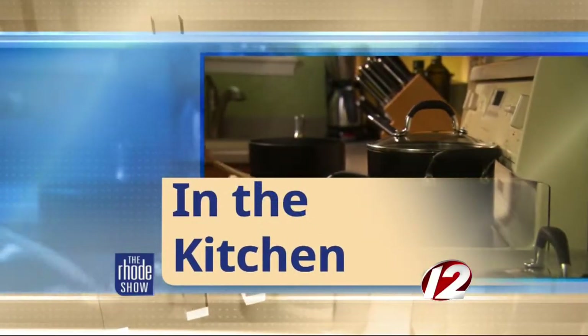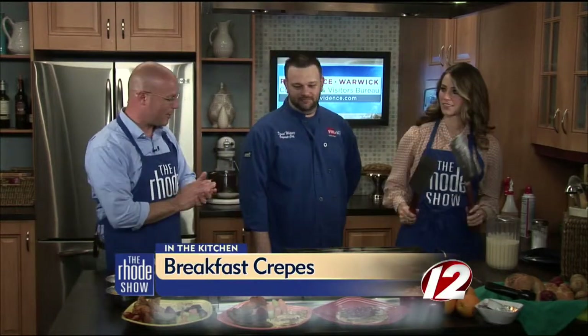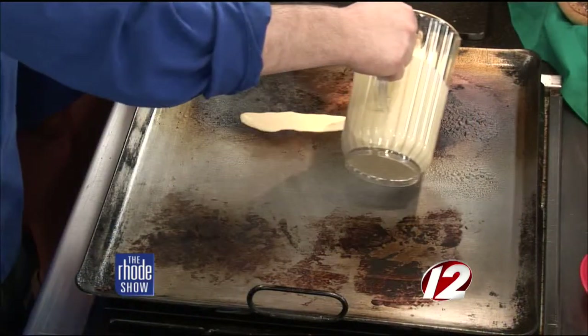We are back in the Roadshow Kitchen this morning. Chef Daniel's here from Fire and Ice — breakfast crepes is on the menu. Now we're going to make a crepe. The first thing we're going to do is just grease up the grill a little bit. It's going to make a little bit of smoke. We'll take the crepe batter we just made — and again, it's thinner than a pancake batter.